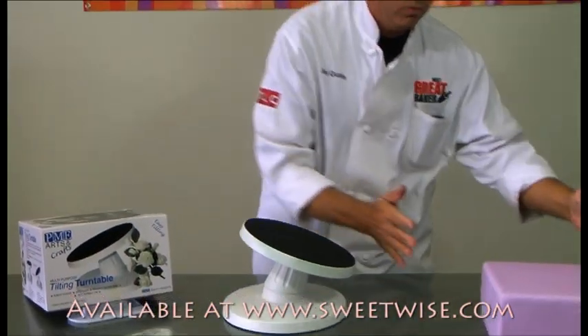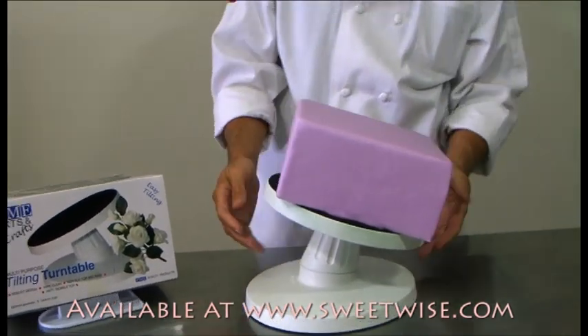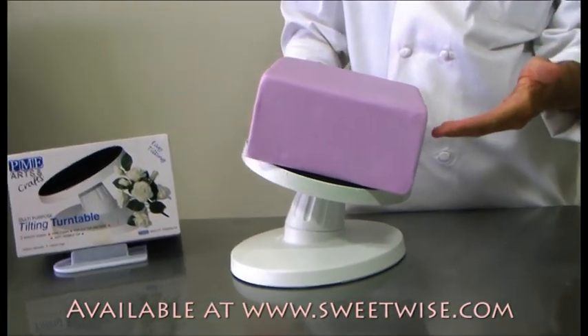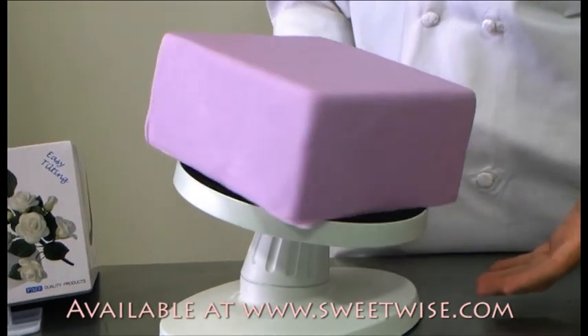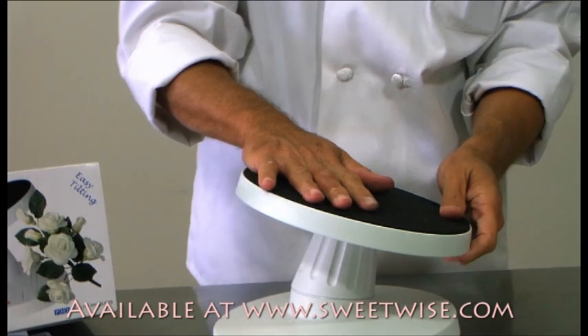It will tilt your cake toward you so that if you need to angle your cake towards you, you can just set it up there. While you're working, depending on which angle you're working at — like if you wanted to do drop strings or bridge work where you wanted the strings to dry out this way — this turntable will let you do it.